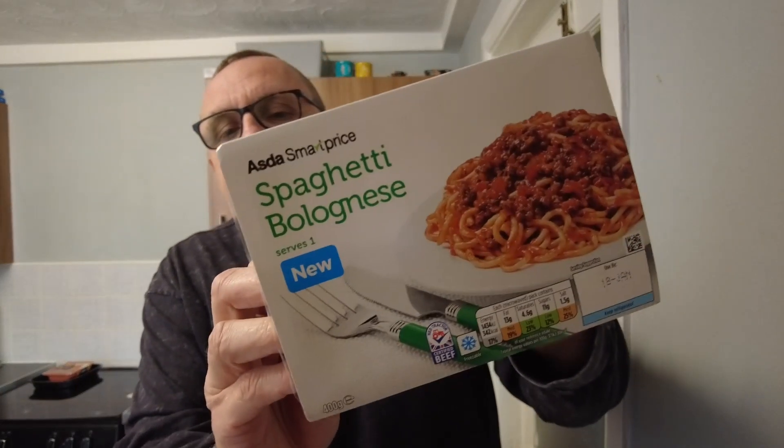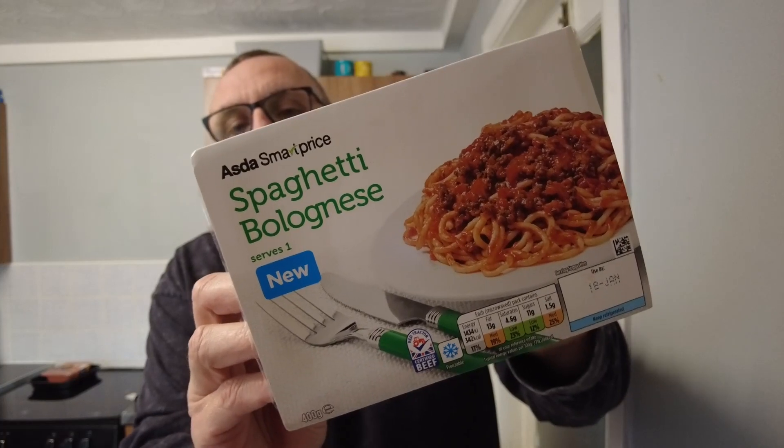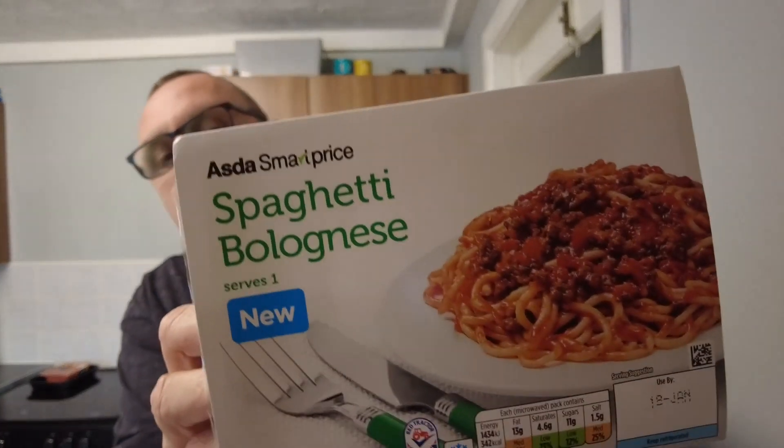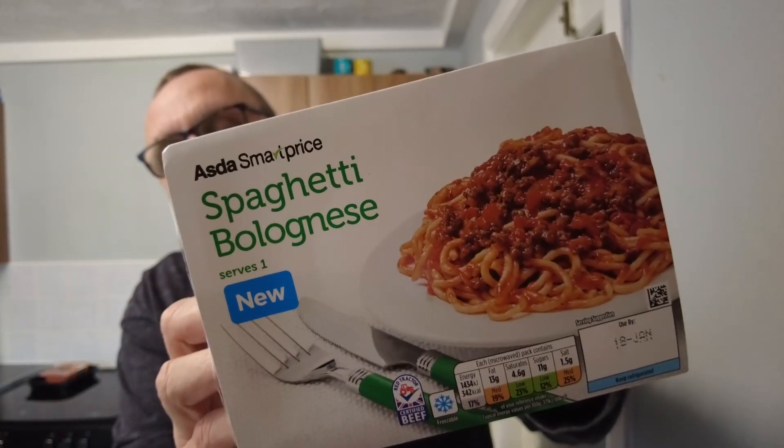Welcome to the Adam and Val YouTube project. It's another microwave meal review. This time it's a new one — a new budget SmartPrice spaghetti bolognese. Let's get it in the microwave for five minutes and see what it comes out like.